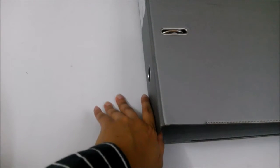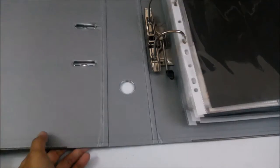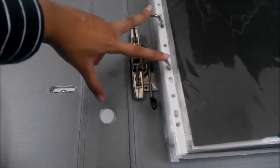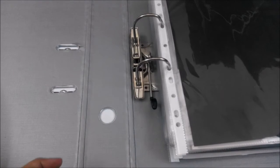First up is the binder itself. You can get it anywhere — from MPH, Popular, Kinokuniya, any bookstores. Binders are actually the easiest thing to find. I noticed that in Malaysia you only have two-hole binders instead of three-hole, but it doesn't matter how many holes it has as long as the sleeves can fit.